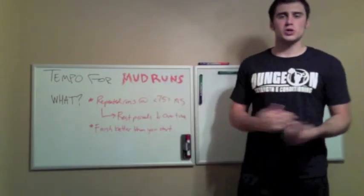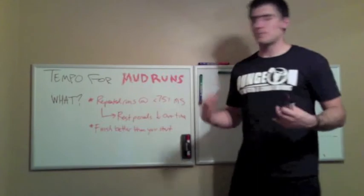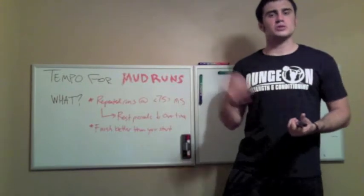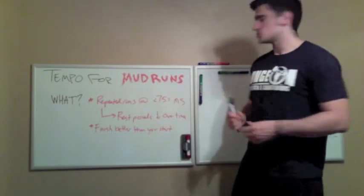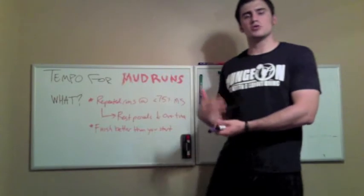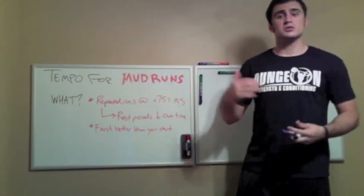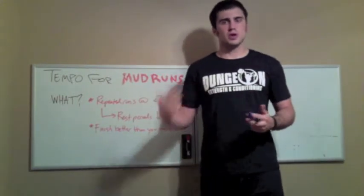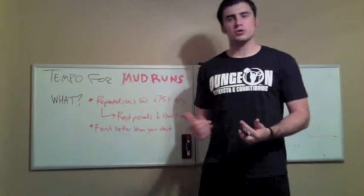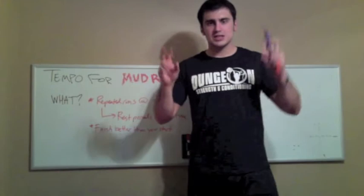What is tempo training as we're going to define it here for the purposes of this program? Tempo training, in its most basic form, is repeated runs at 75% or less of our max speed. So a 10-second 100-meter dash guy would do tempo training of repeated 100-meter runs finishing no faster than 12.5 seconds. In your case, we're looking at 100 to 400-meter run repeats done at 75% or less of our max speed for that distance.